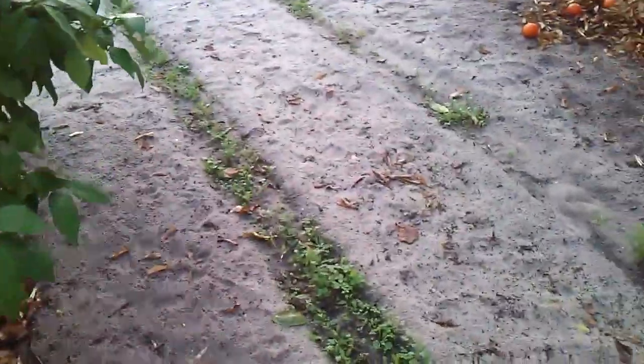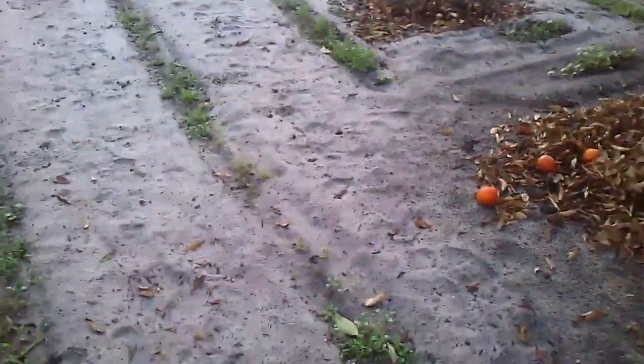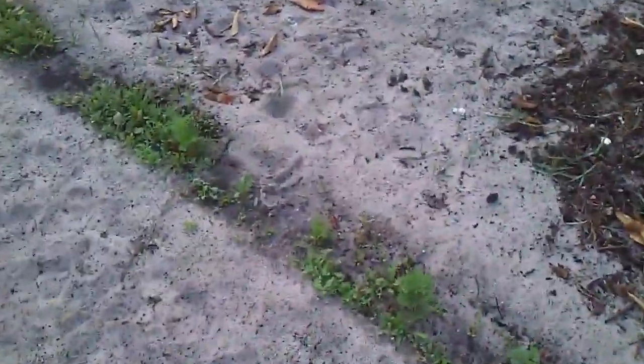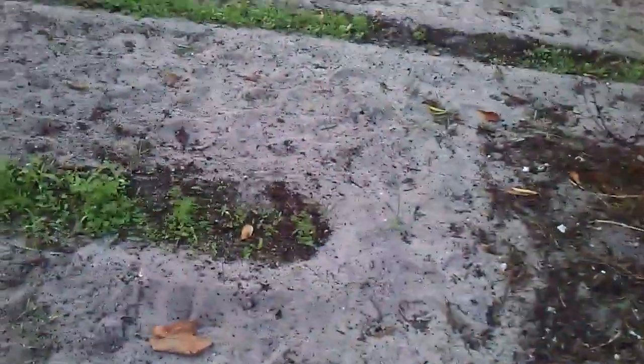There are these damn tomcats — there's a bunch of them in this garden. Every day they dig holes and mess everything up. The other day I threw a rock at one of them because they dig holes at night and mess it all up. Every day I come here there are cat footprints on the rows and they dig big holes. They've got it all messed up.